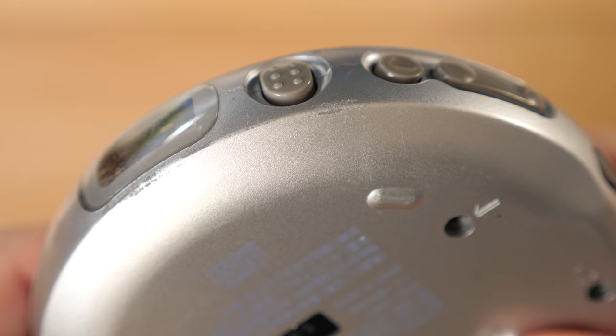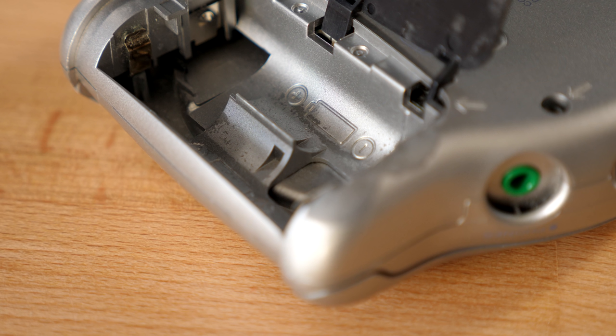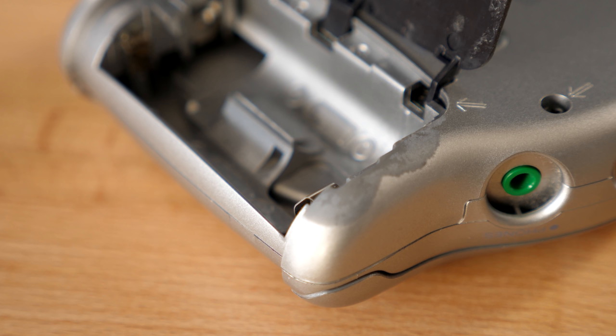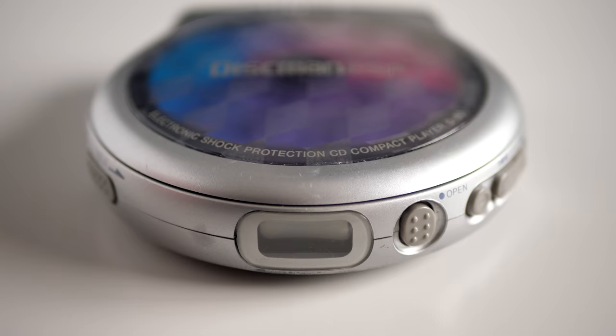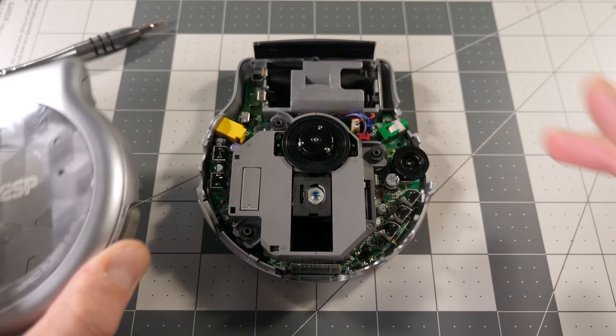This particular D80 shows some signs of wear — scratches in its finish, along with evidence of batteries having leaked in it previously. And unfortunately, it too suffers from a faded LCD and playback problems. The laser keeps struggling to read the disc, though at least it's trying. I wondered if it possibly also had the same gear problem, so I took it apart to find out.